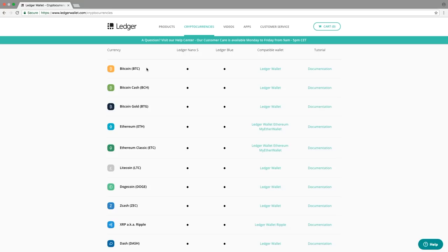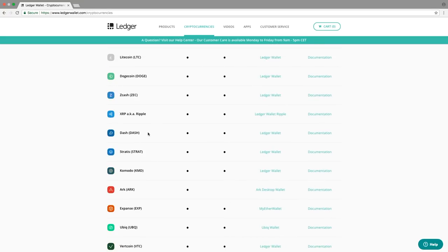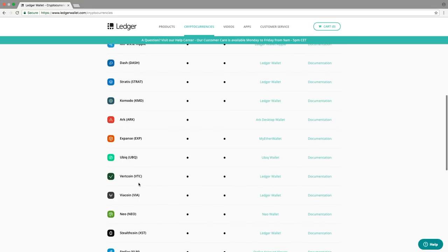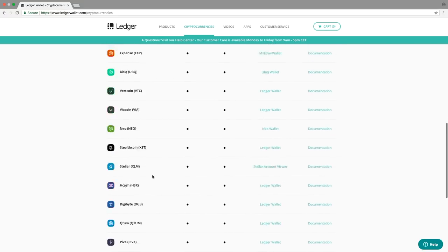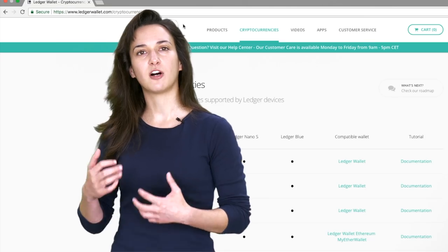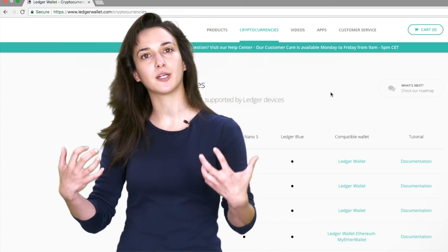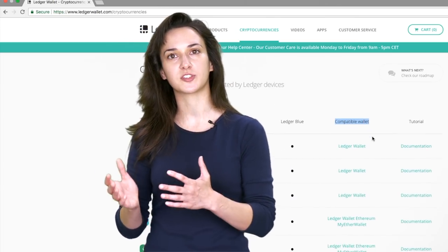All of the cryptocurrencies that show Ledger Wallet under the Compatible Wallet column can be accessed using your Bitcoin Wallet app. So as of May 2018, using the Ledger Bitcoin Wallet app, you will be able to store, send, and receive Bitcoin, Bitcoin Cash, Bitcoin Gold, Litecoin, Dogecoin, Zcash, Dash, Stratus, Komodo, Vertcoin, Viacoin, Stealthcoin, Hcash, Digibyte, Qtum, PIVX, and POSW. Here's an example of how to access each of those coins using the Ledger Bitcoin Wallet app. Follow these same steps for all the cryptocurrencies that show Ledger Wallet under the Compatible Wallet column on the ledgerwallet.com/cryptocurrencies page.